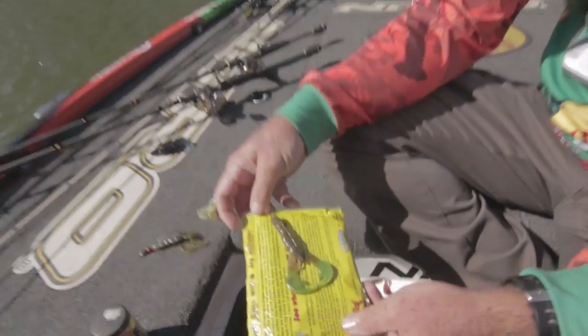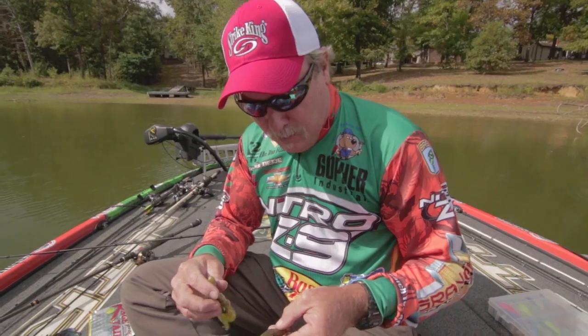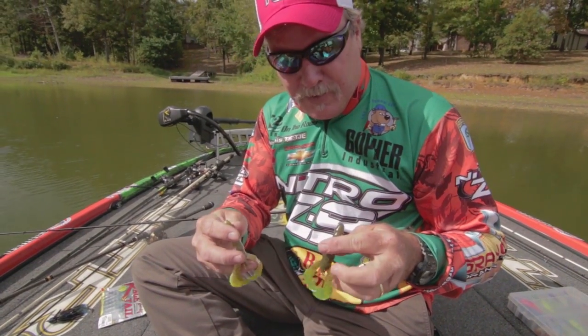I'm Dennis TJ, Elite Series Pro. I want to talk to you a little bit today about over-dipping your lure with dip and die. So many people dip too much, so I'll show you the difference between over-dipping and dipping effectively.